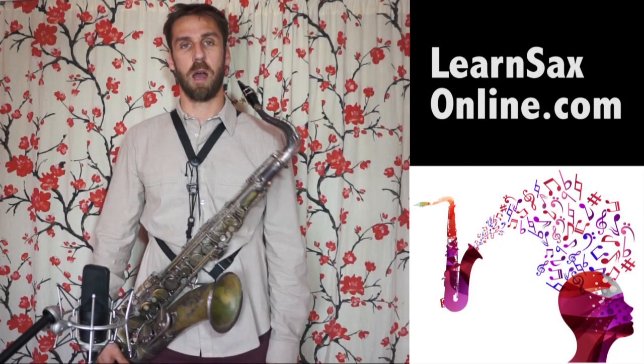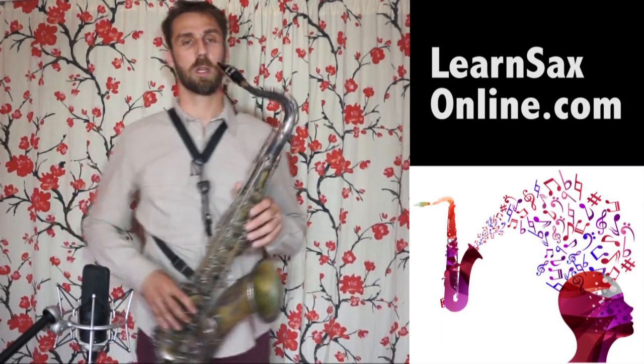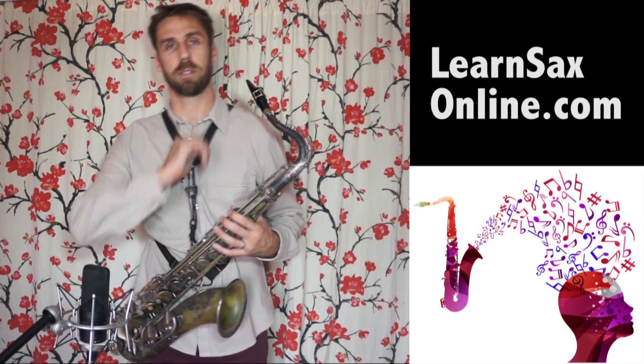Hi, welcome to Learn Sax Online. I'm Willow Nielsen. We're going to look at some beginner finger exercises.